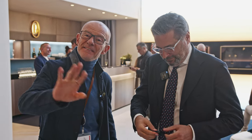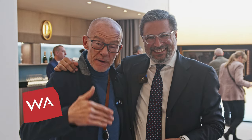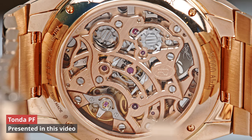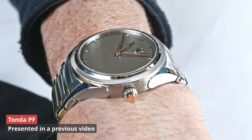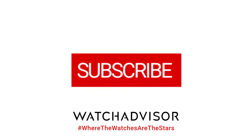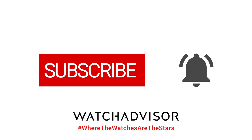Welcome or welcome back to WatchAdvice on YouTube, where the watches are the stars. Today we are at Parmigiani. With me is Guido Terreni, the CEO. Ciao Guido. We are going to discover the novelties here at the booth. The watches are the stars — we are going to disappear but you will hear our voices. Enjoy the watches; you're going to see some incredible stuff, filmed with the best possible technology. Don't forget to subscribe and hit the bell for our latest notifications.